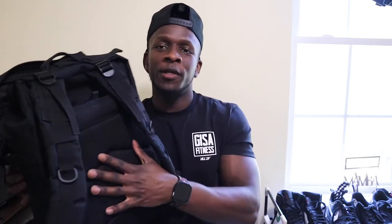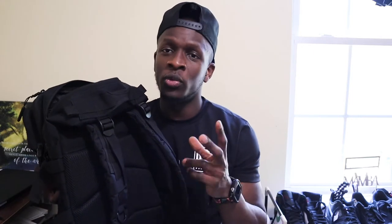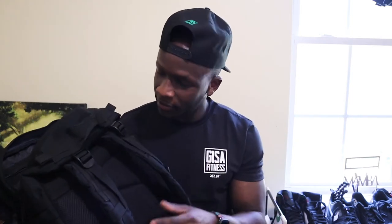Lastly, it has a pocket at the very back — I believe this is a security pocket. So maybe if you're traveling you can put your passport or anything you really want to protect in there.